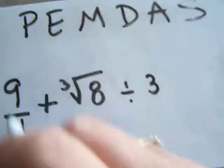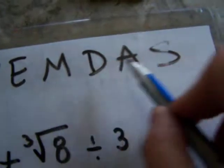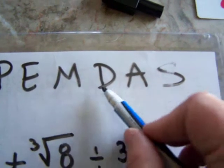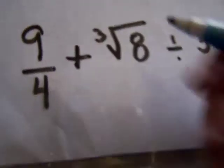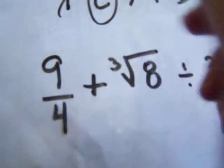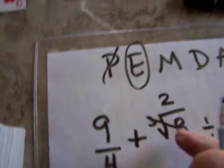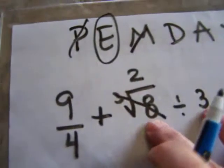Now, nine divided by four. According to PEMDAS — Please Excuse My Dear Aunt Sally — we have parentheses first, then exponents and roots, multiplication, division, addition, and subtraction. There are no parentheses, so I'm going to do the exponents next. The cube root of eight becomes two. Then I do division — there's no multiplication, but there is division right here.